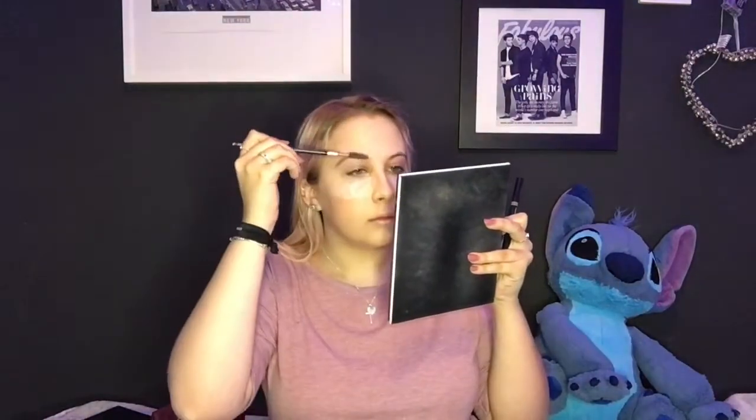Now we're moving on to eyebrows and eyeshadow. I'm going to get my little spoolie out and just brush through my brows first, then go in with the Shape It Up Brow Pencil from Arbonne. I'm going to do my brows off camera because it takes a long time — I take forever on my eyebrows. Okay, I've done my brows and now I'm going to go in with the eyeshadow.